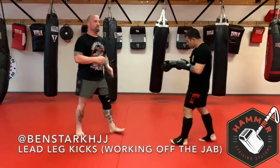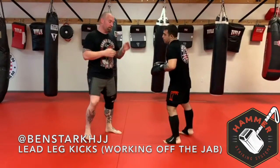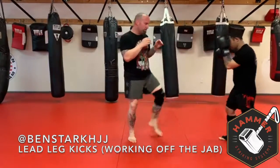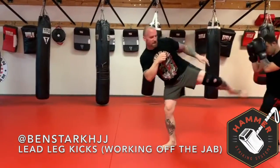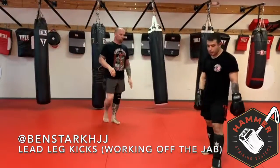So everything's lead, lead, lead. Okay, so if you're a righty, it's right, right. Or if you're a lefty, it's right, right. So we're going: jab, inside. Jab, push. Jab, shuffle. Jab, side. Lead the whole time. Cool? Let's go.